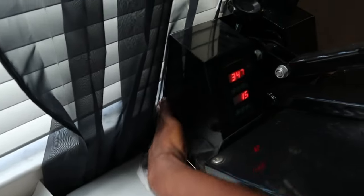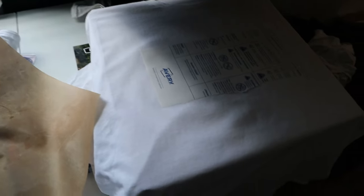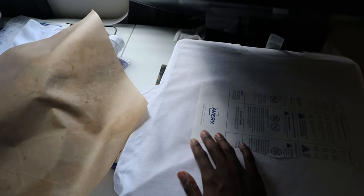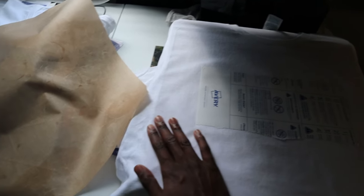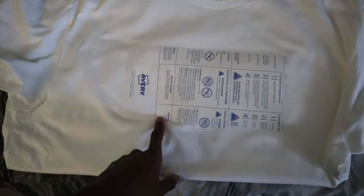Remove the Teflon sheet — as you can see, that's the design and it's flat. I'm going to turn my heat press off to save some electricity. Now I'm going to wait two to three minutes because you want to do a cold peel, not a hot peel. While it's still hot, always wait about two minutes so it can cool off, then peel it off.